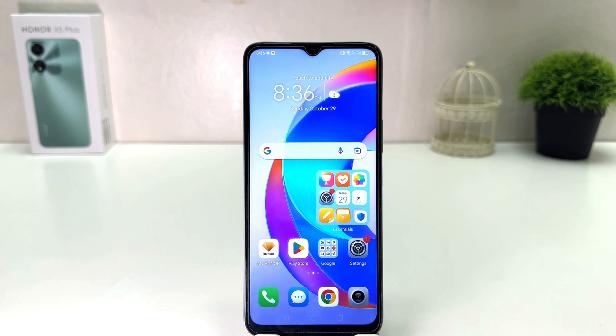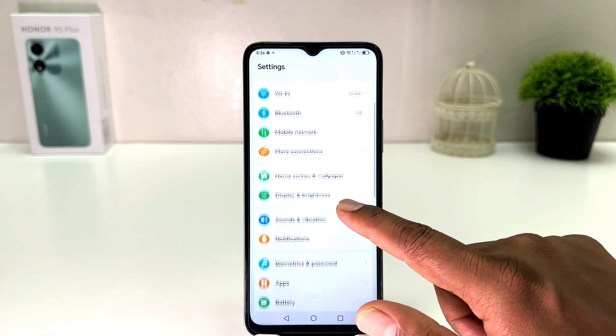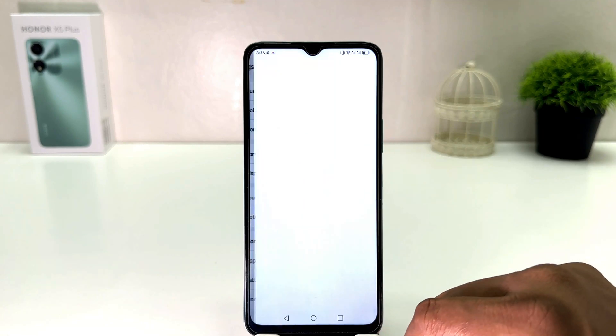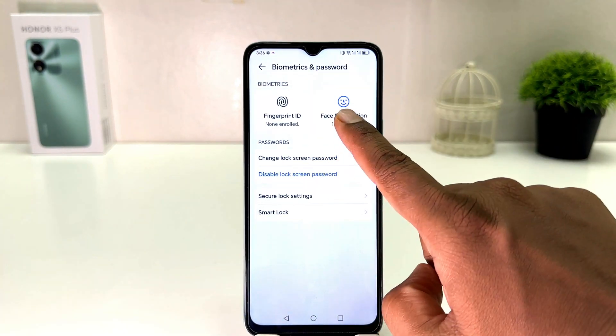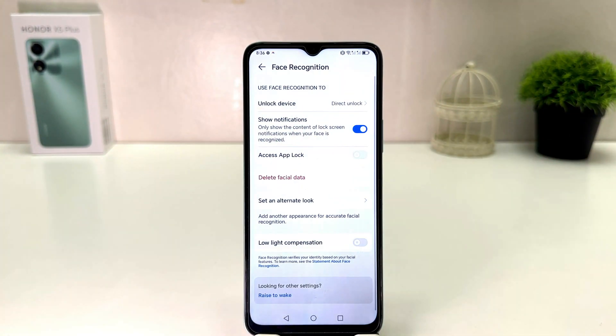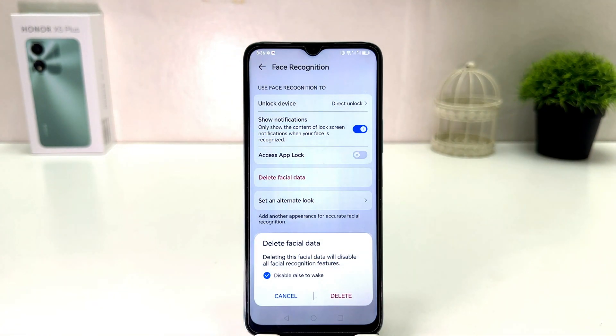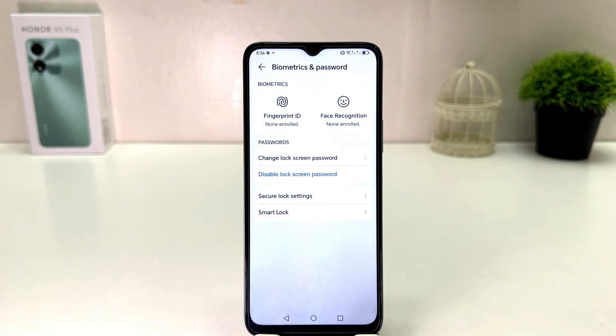You might also decide to delete your face unlock or register a new face. To do that, go to Settings on your Honor X5 Plus, scroll down, click Biometric and Password, then Face Recognition, and draw your unlock pattern. If you decide to delete your previous face data, click Delete Face Data and confirm by clicking Delete.